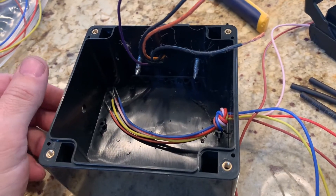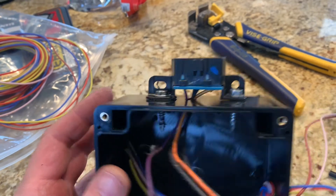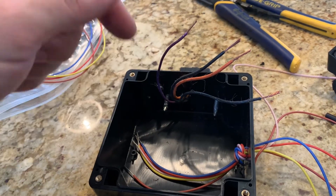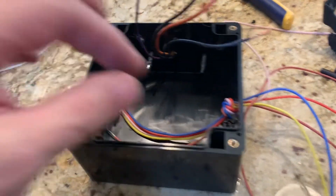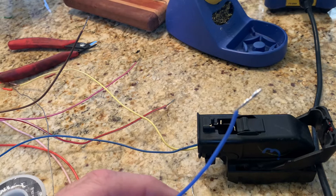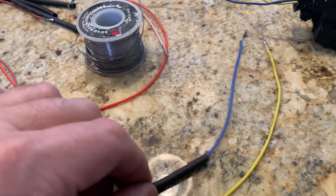Next step is getting the box ready. I used a slightly bigger box than the tutorial, which I think is fine. I've got my OBD2 port, holes drilled for its wires, and power coming in on another side. Then take all the wires, strip them, tin them, and get them ready to solder together. Heat shrink all the joints — make sure you put your heat shrink tubing on the wire before you solder them together.